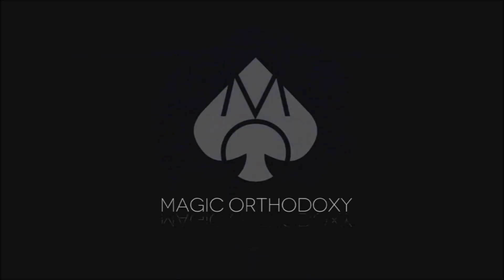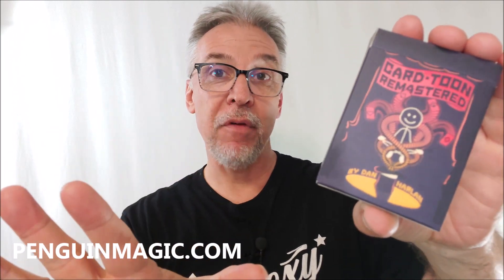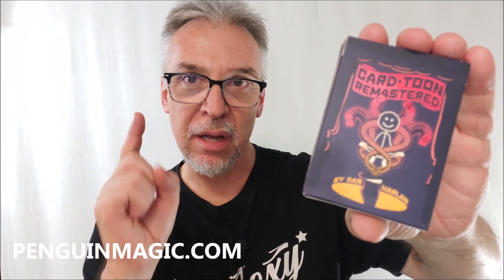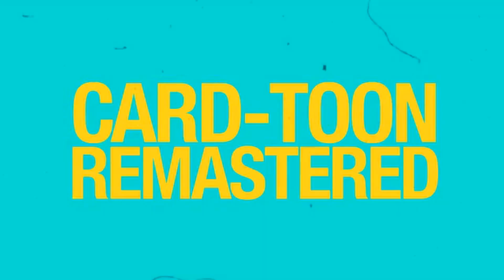Hey everybody, welcome back to Magic Orthodoxy. My name is David, and this is a Magic Review. Welcome back to the channel. Thanks for being here. Today we're going to do another Magic Review for PenguinMagic.com. Before they went off to Blackpool this year, they sent me a box of some of the tricks that were taken to Blackpool, and Cartoon Remastered from Dan Harlan was one of them.